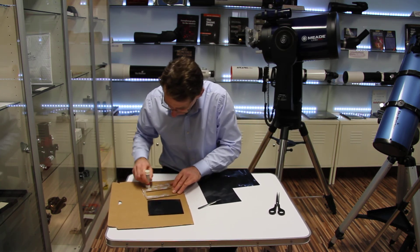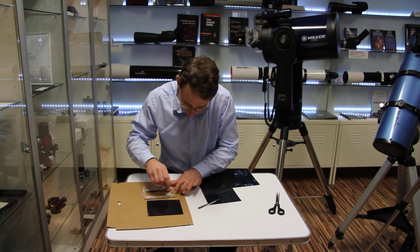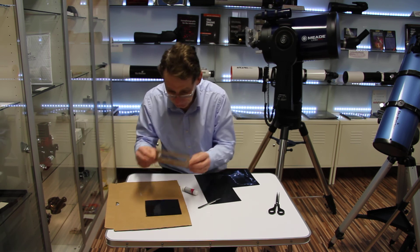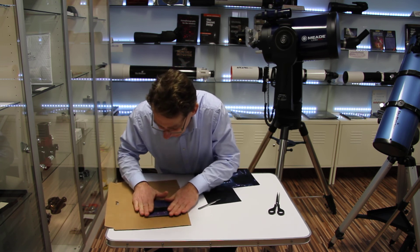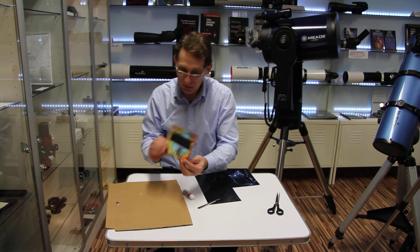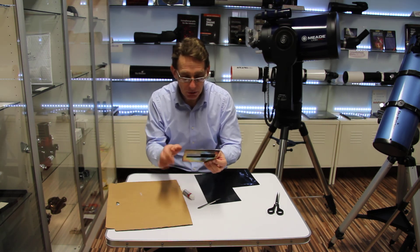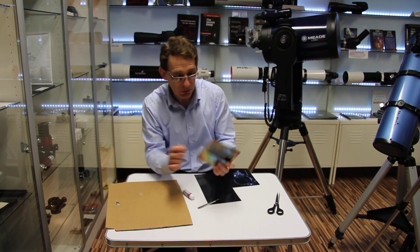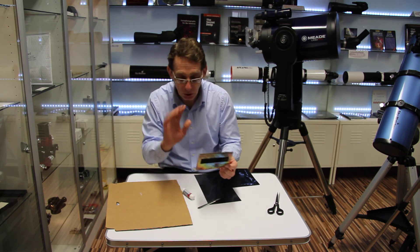Do the glue on this side as well. Let that dry, obviously. And there we have our solar observing card. Always check the filter before use — make sure there's no tears in it. It's pretty tough; you can bang your finger against it, no problem at all, it won't break. But always check the filter before use.